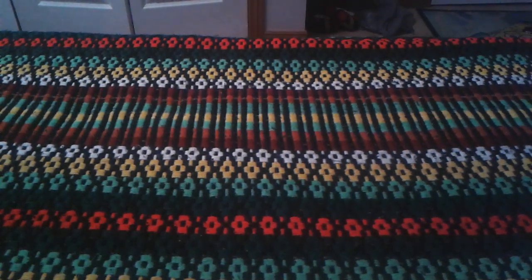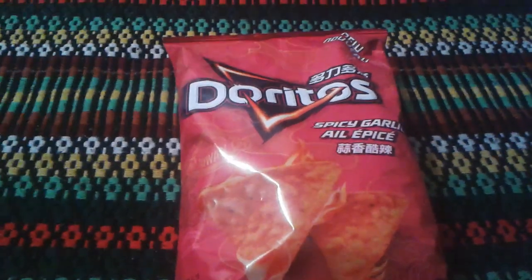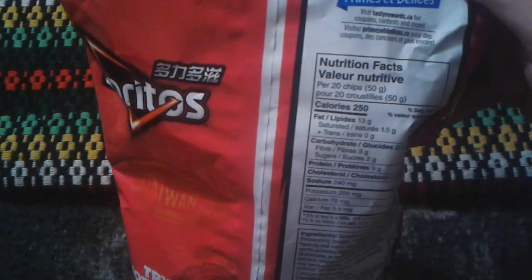Hey everyone, Ghost Nick here, and today I'm going to do a review on Doritos Spicy Garlic. It says right here Taiwan — probably like a Chinese or Japanese kind of chip. Here is the bag; it's going to probably be a garlic and spicy flavor. It's only 250 calories. The ingredients may contain garlic powder. Let me try it out.